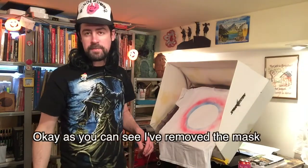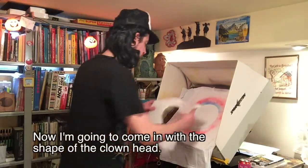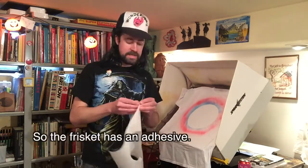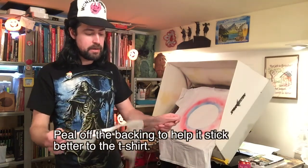As you can see, I've removed the first mask and preserved that area. Now I'm gonna come in with the shape of the clown head. The frisket has an adhesive — you're gonna peel off the backing to expose the adhesive, which helps it stick better to the t-shirt.